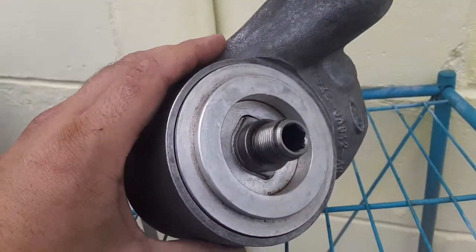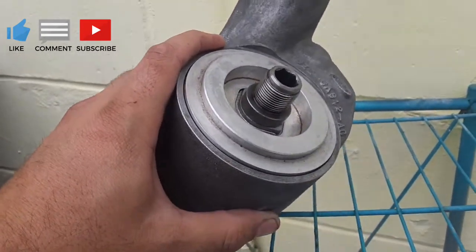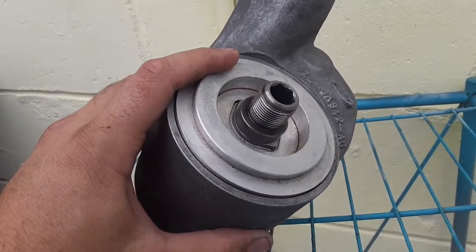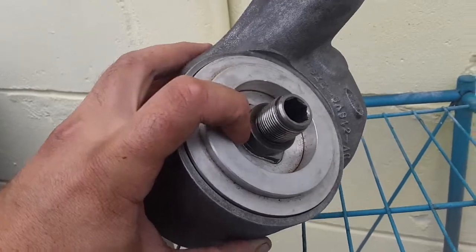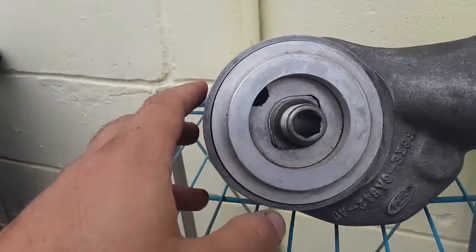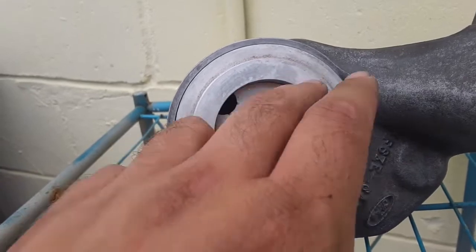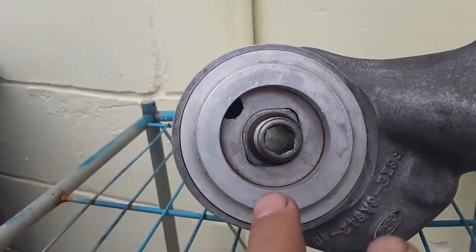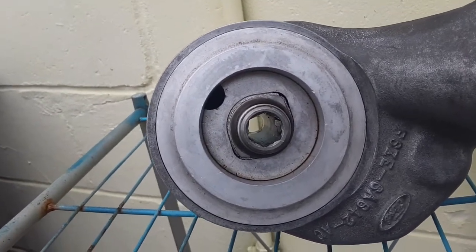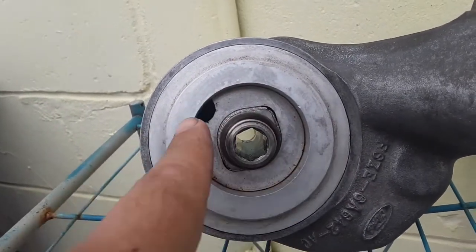I just wanted to make a quick video on how to rebuild the oil cooler. I have a similar section in a previous video but I wanted a standalone video so people don't have to watch the whole thing just to get to that part. First thing I'll point out: when you take it apart, this hole can be anywhere — it doesn't matter about that orientation.